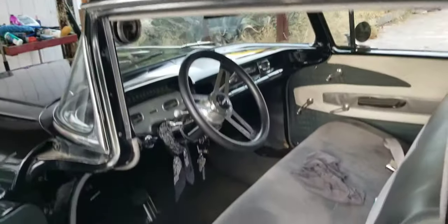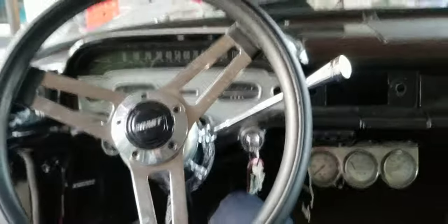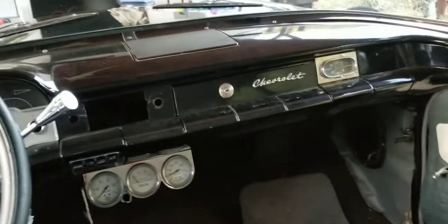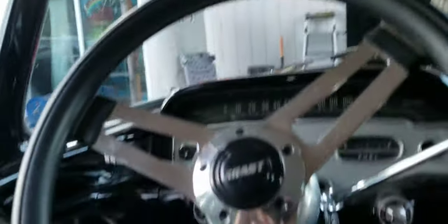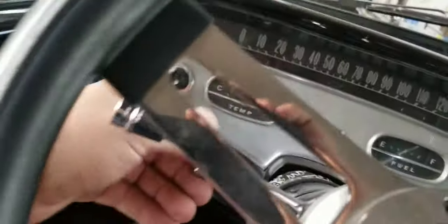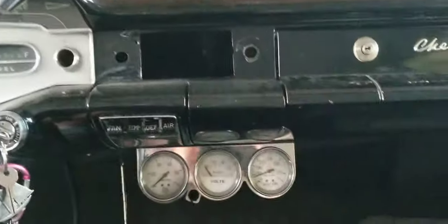Let me show the interior. I do got kids, you know what I'm saying. See if we can see the dash — all the gauges work, all the lights work, stereo's in here. Headliner, visors, tilt column — there it is, tilt column.